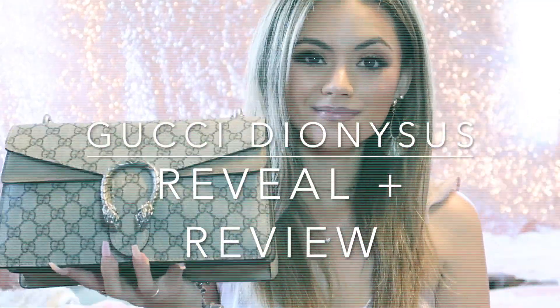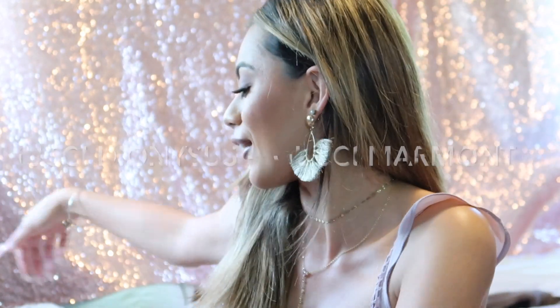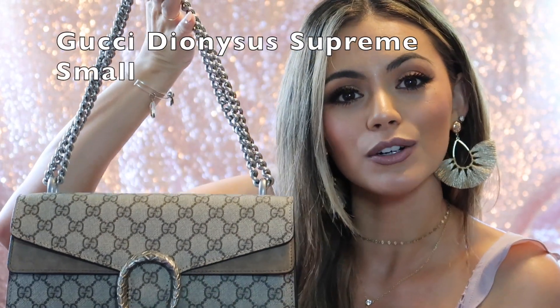Hi everybody and welcome back to my channel! Today's video is going to be super fun and pretty. It's actually a surprise too, but I'm going to be showing you guys, reviewing and doing a little comparison video between my two Gucci bags. My newest one is going to be the star of the show right now, because I can't wait to show her to you guys. This is my new Gucci Dionysus bag.